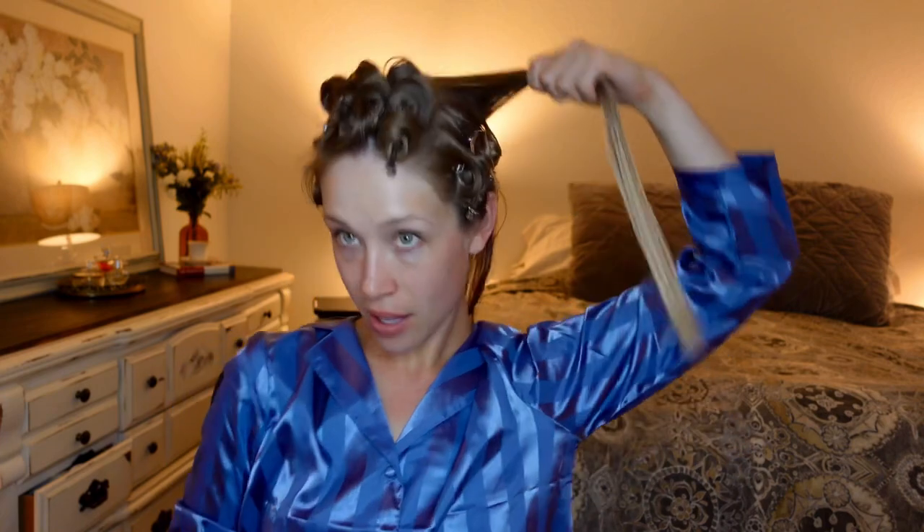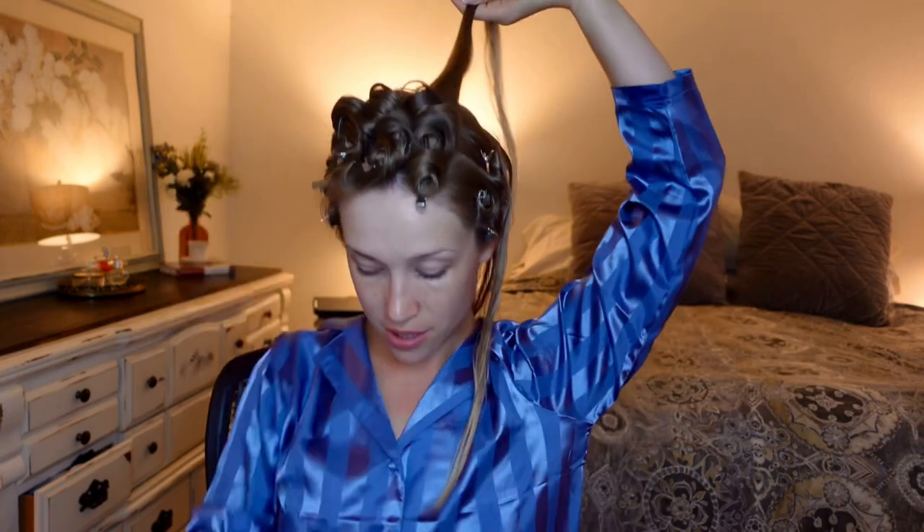Even though I'm not going with the vertical method anymore because I can't see back there, I'm still trying to align this pin curl with the rows in the back and have it continue all the way around the head, which is quite challenging to do on yourself. But you can do it — it just might not be perfect and it might take some practice.